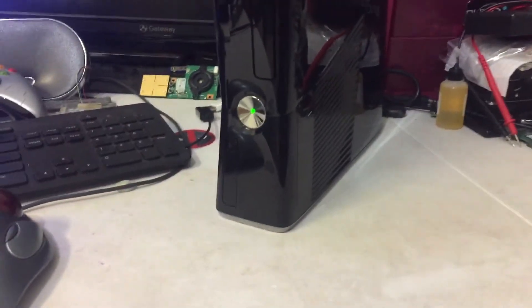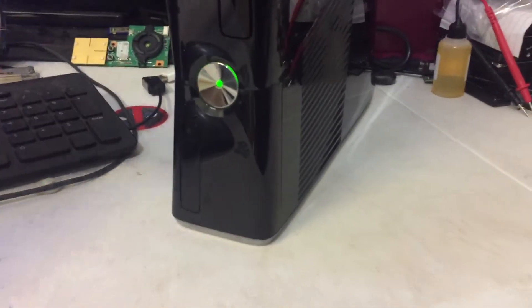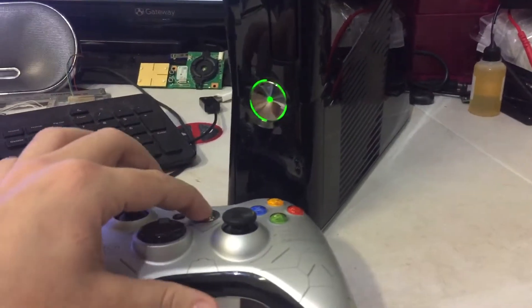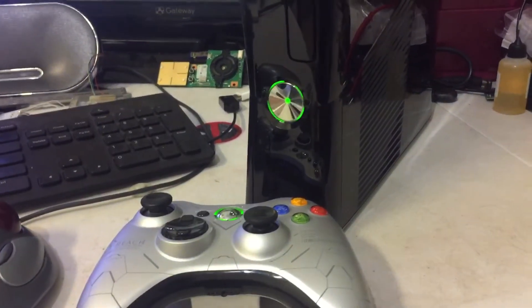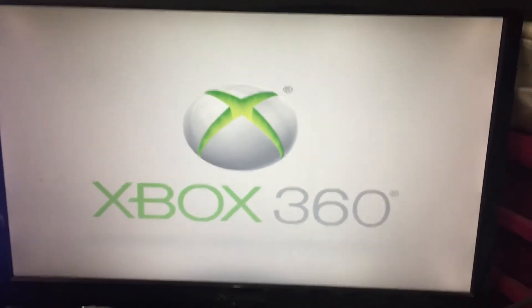Let's go ahead and power it on and it should — there you go — boot straight into e-launcher.